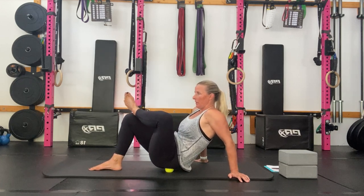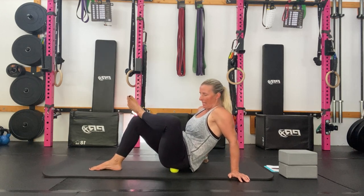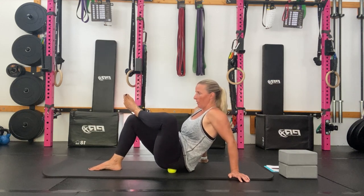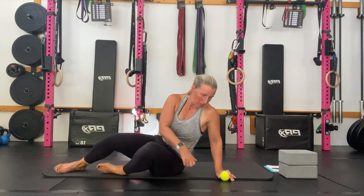You can also go into figure four. When you increase the stretch on the muscle, it's going to increase the tension you feel in that muscle. So a few options for you to play around with there. Always feel free to stop the video, spend a little more time where you need, and then press play again when you're ready.